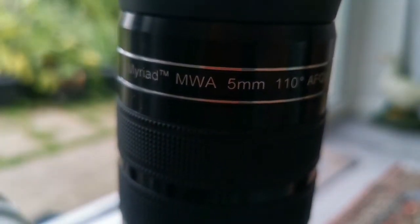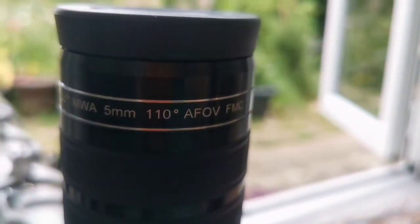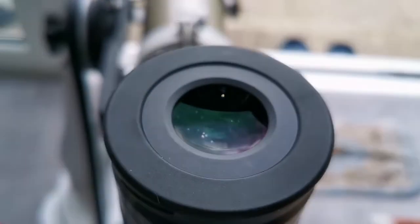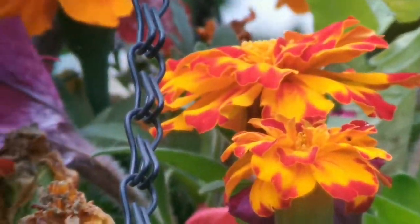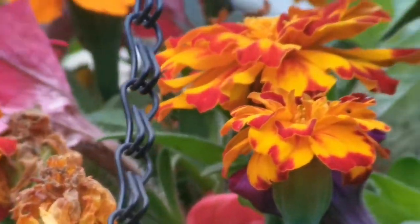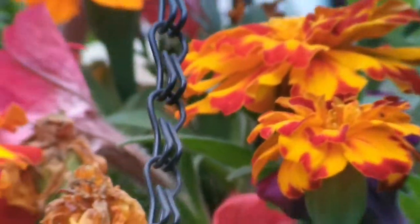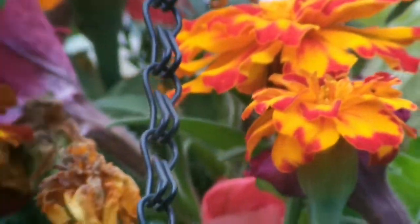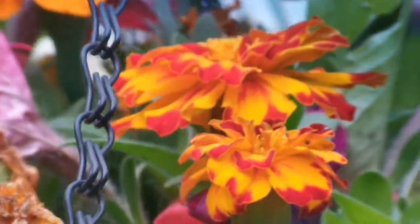This is the Skywatcher MWA (Mega Wide Angle) 5mm eyepiece with a 110-degree field of view. As you can see, the colors are really vivid, the field of view is very wide, and it's easy to look at. The eyepiece is very heavy, so you need a good balance on the telescope and have to adjust accordingly. I think this is a good eyepiece — really perfect if you want to use it on a Newtonian or Dobsonian.